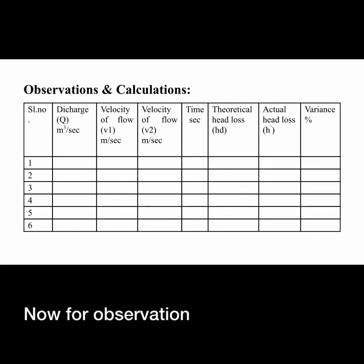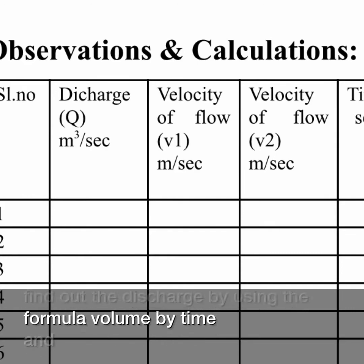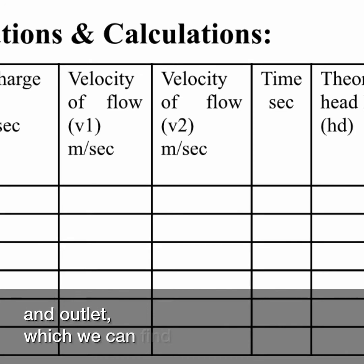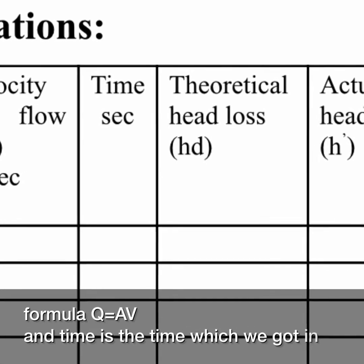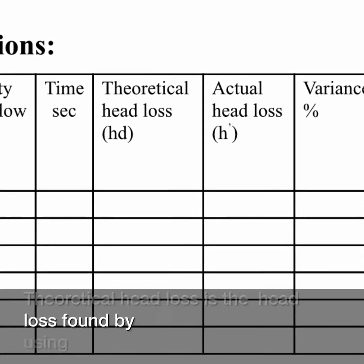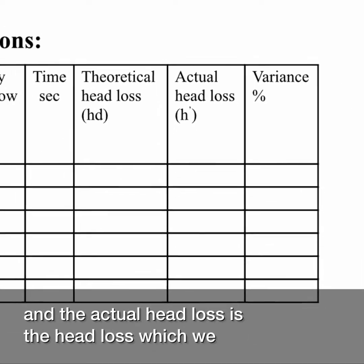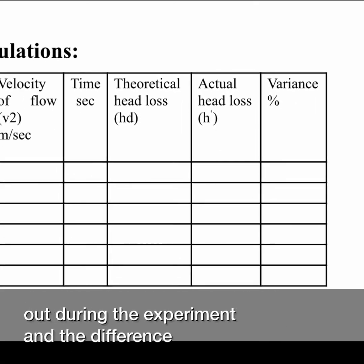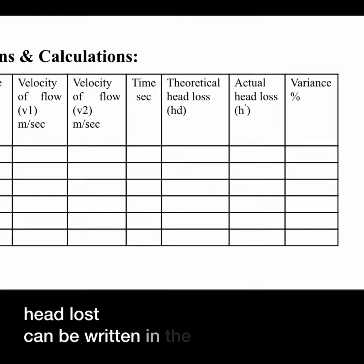For the observation table, we find discharge using the formula Q = volume / time. The velocities v1 and v2 at the inlet and outlet are found using Q = AV. Time is recorded from the stopwatch. The theoretical head loss is calculated using the formula given in the manual, and the actual head loss is obtained from the experiment. The difference between the theoretical head loss and actual head loss can be recorded as the variance.